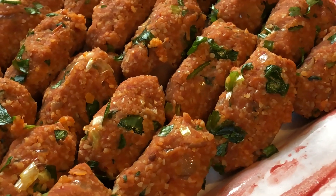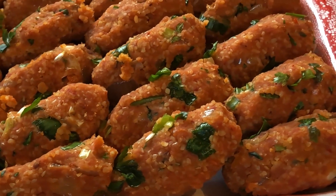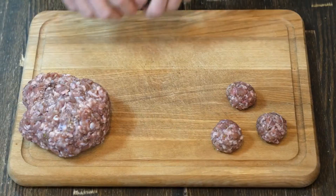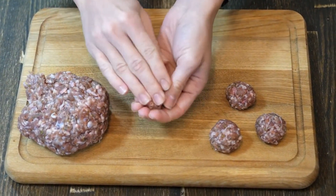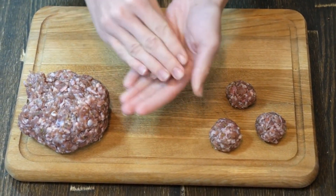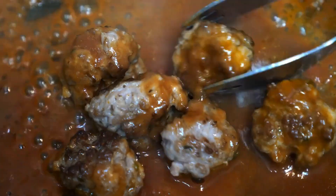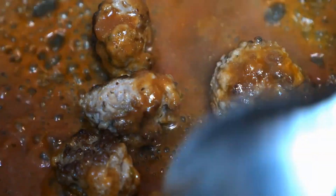The key to making authentic Jiangsu-style lion's head meatballs lies in the selection of meat. Traditionally, pork is used for its tender texture and rich flavor. However, what sets these meatballs apart is the combination of lean and fatty cuts of pork, meticulously minced and seasoned to perfection. This blend of meats creates a harmonious balance of flavors and ensures that each meatball is succulent and juicy.